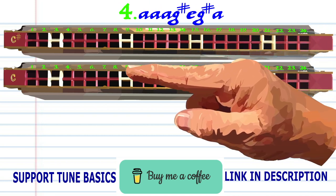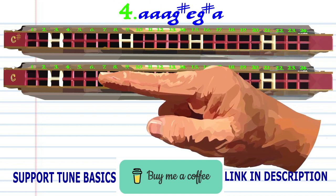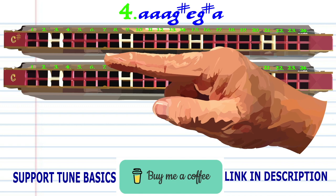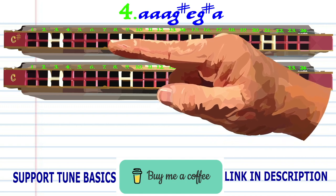Now for phrase 4: on your C harmonica, breathe in through 6 three times. On your C sharp harmonica, blow into 7.